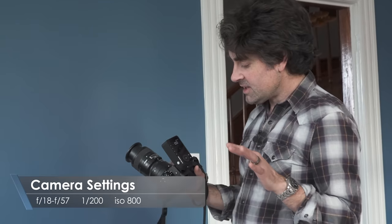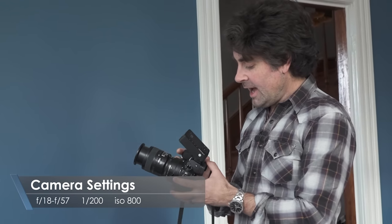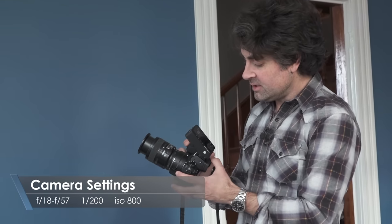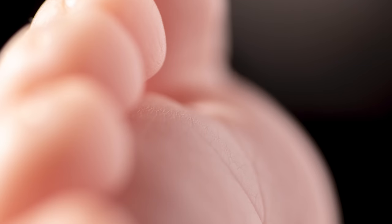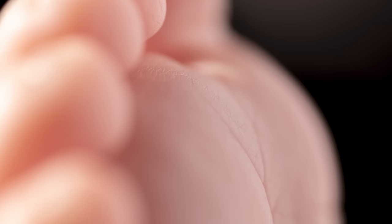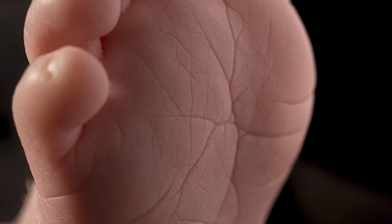The settings I have here: I'm shooting at 1/200 of a second — that's this camera's sync speed. I'm going to be playing around with depth of field, shooting at f18, maybe all the way up to f57 on this lens. If I want super shallow depth of field I could go down to f5, but focusing becomes extremely difficult because the depth of field will be razor thin like a sheet of paper. For these shots I'll generally be shooting with a much more stopped-down lens.